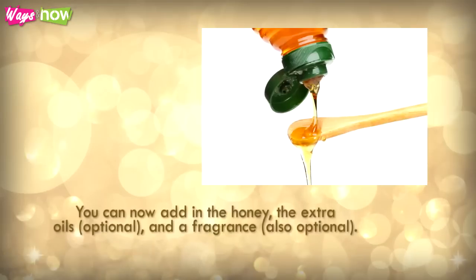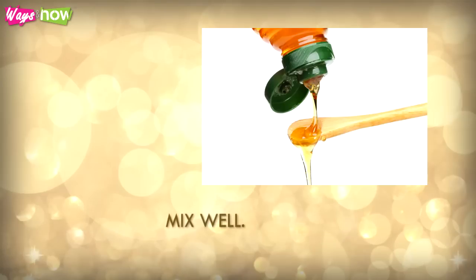You can now add in the honey, the extra oils (optional), and a fragrance (also optional). Mix well.